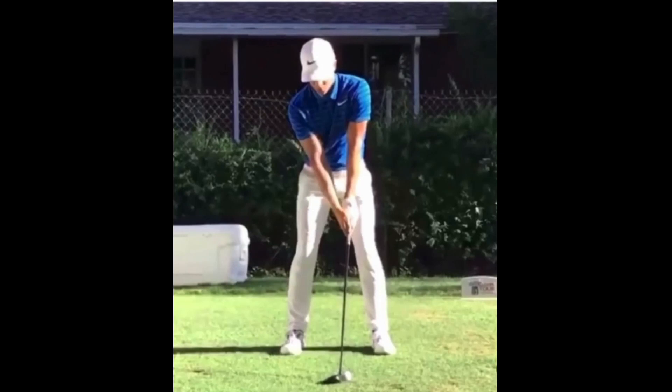Looking at his setup position here, a few things we're going to point out. Cameron's got the ball a little bit further back in his stance here. I really do like how, as he's set up, he's got his lead arm and that golf shaft in a really, really straight line there. Hands are going to be slightly ahead of the golf ball.